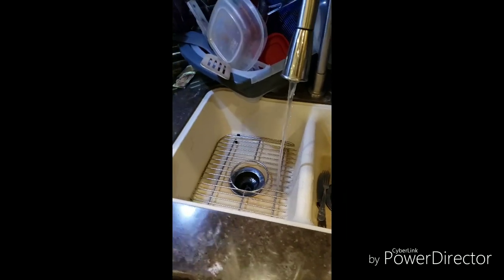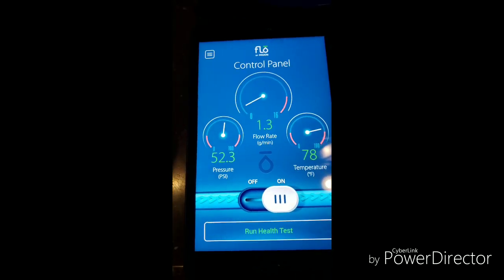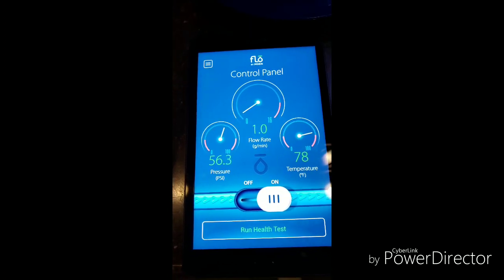Hot water tank is draining. Now I can shut it off. Before I do — 52.3, 52.5. I shut it off. Let's see how high it gets.